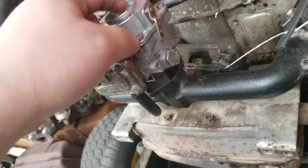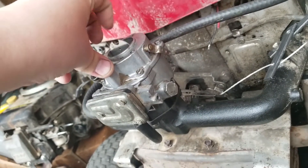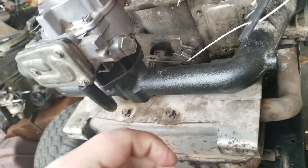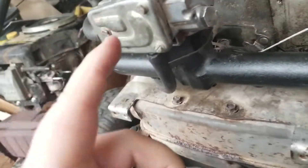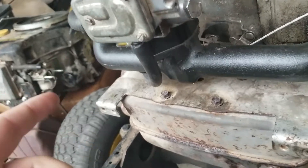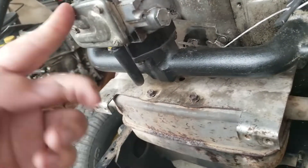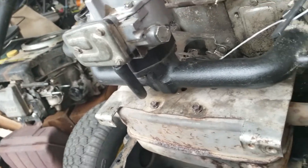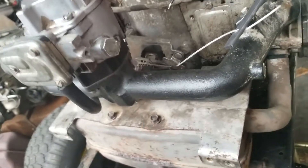Even after all that I still can't get this thing to run right. If I run it, I have to run it on open choke — basically no choke at all. It seems like it's getting way too much fuel and I don't know if something's wrong with the pump or if I messed something up. I've been trying to test it with no throttle linkage at all, though that might not help either.